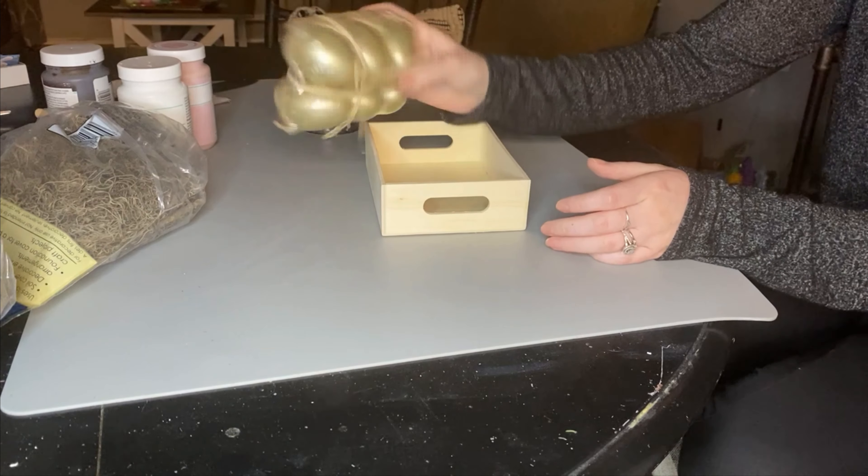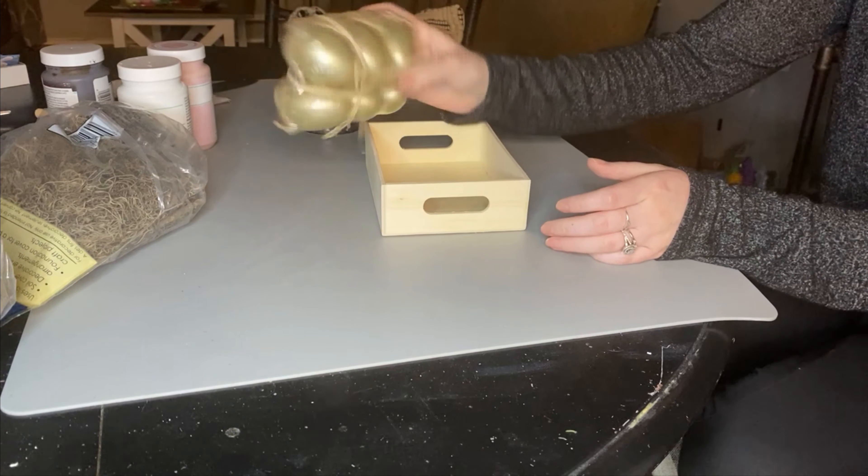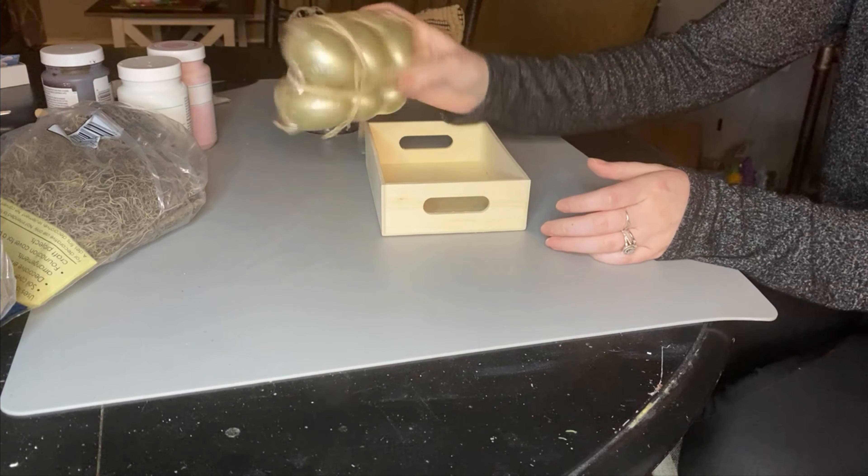Here's the final product for the egg tray DIY. I'm kind of obsessed with these, so stay tuned to see how I style them around my house on my Instagram.